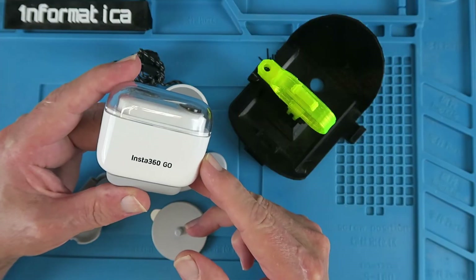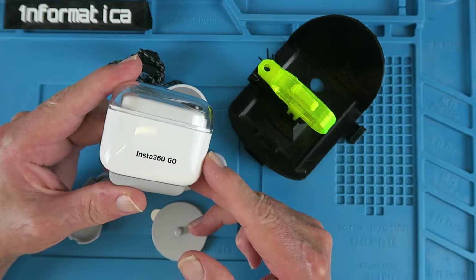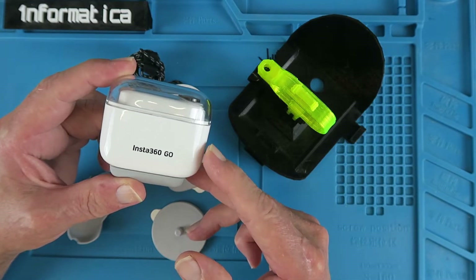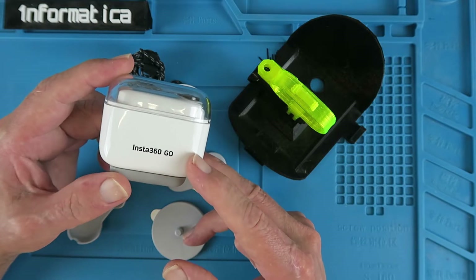Well, that was one way of testing camera stabilization, but I wouldn't wholeheartedly recommend it. This, then, is a very quick review of the Insta360 Go.